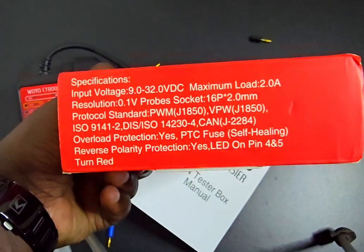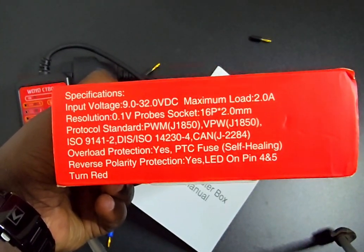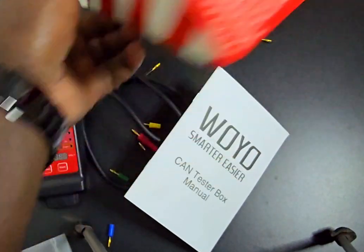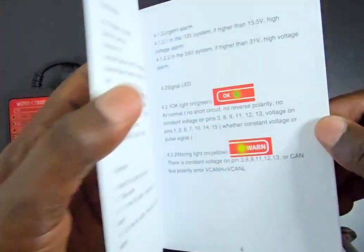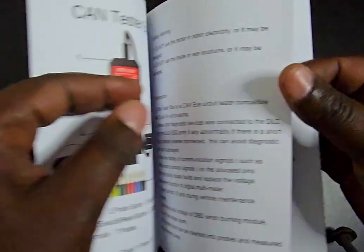Here are the specs: it can handle an input voltage of 9 to 32 VDC and a maximum load current. According to the manufacturer it works well with both 12 volts and 24 volts systems.